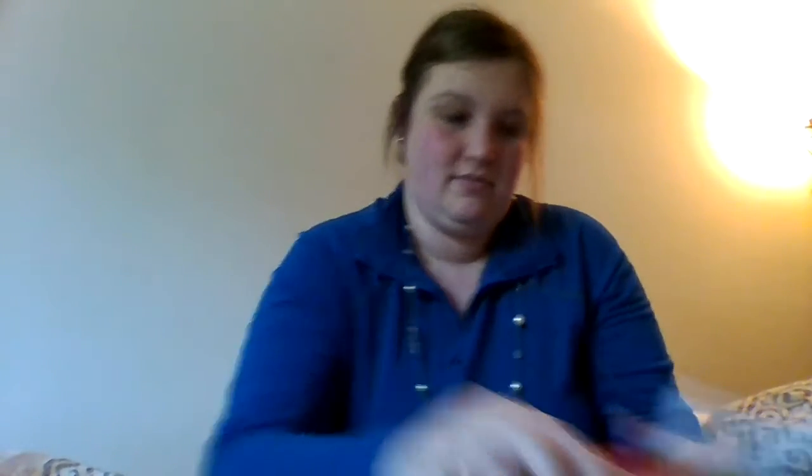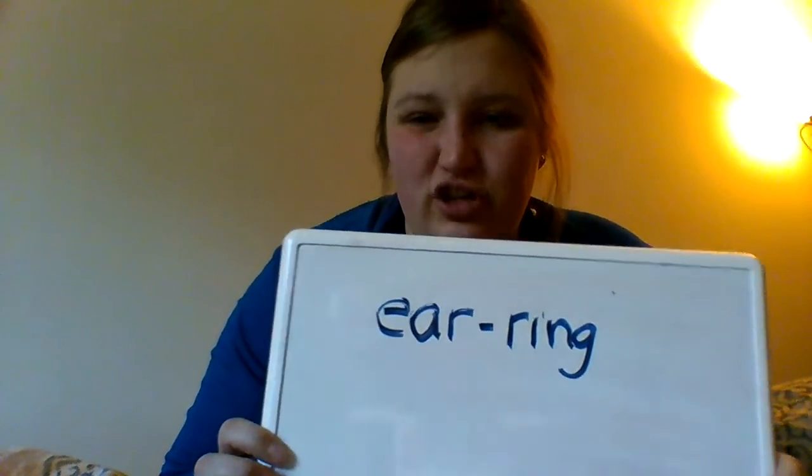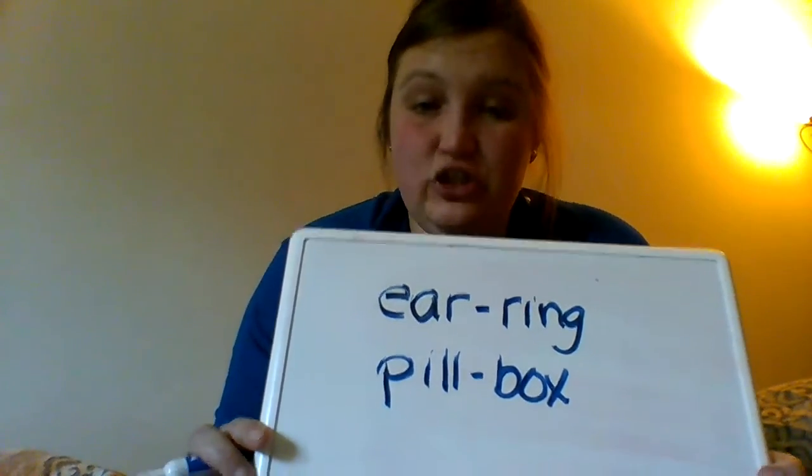So about a hundred years ago, they used to write compound words a little bit differently. They would write the words and use a little dash in the middle. That little dash was to show that it's two little words put together to make one big word — for example, pillbox. Now we don't use that dash anymore. The dash is called a hyphen. We've just taken that away and we write those two little words as one big word. So that's how things have changed just a little bit.